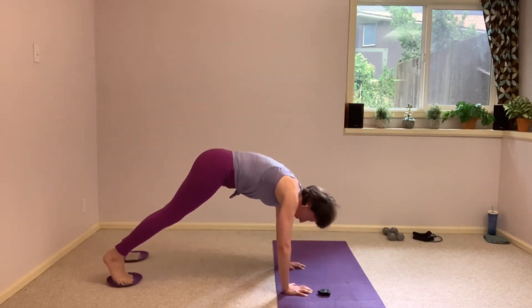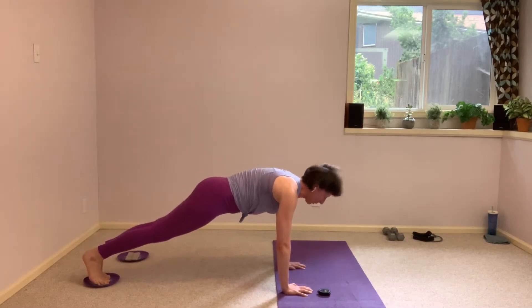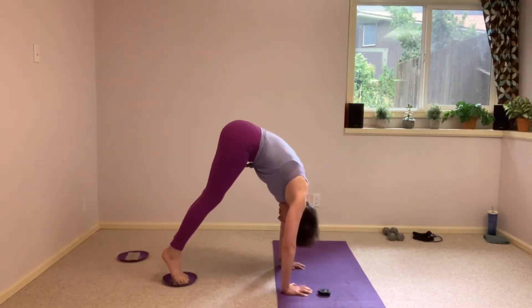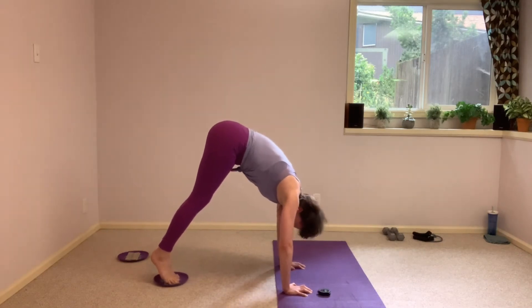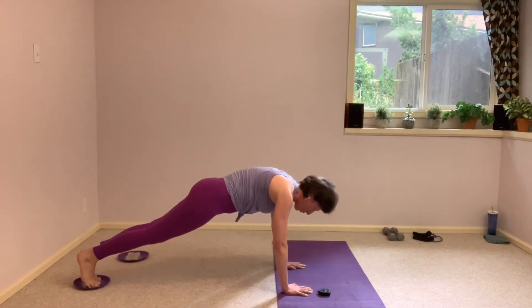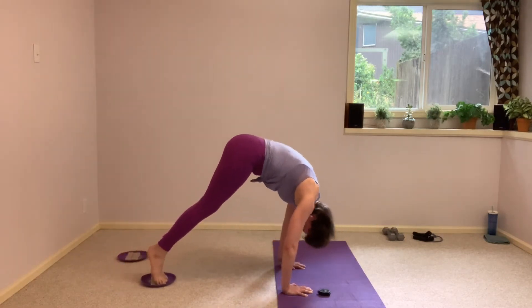Here we go, all the way back out, nice long plank. Squeeze your legs. Scoop it up and in. Nice, and slowly sliding back out. That's it. One more, we're going to flip it around. Push that floor away, and find that plank, finish strong. Don't fall out of it, bring those knees down with control.